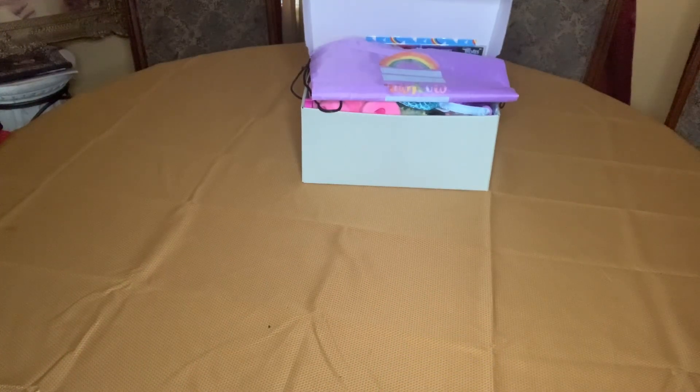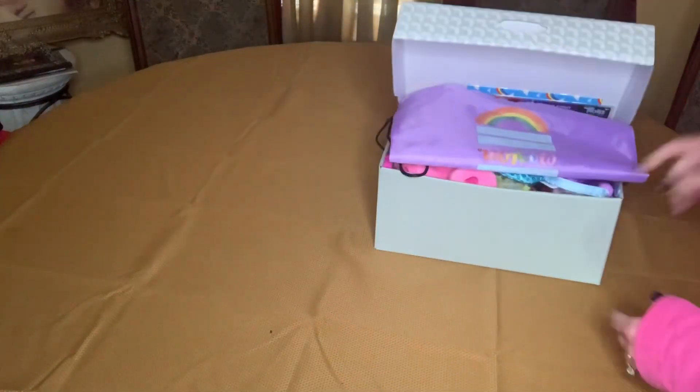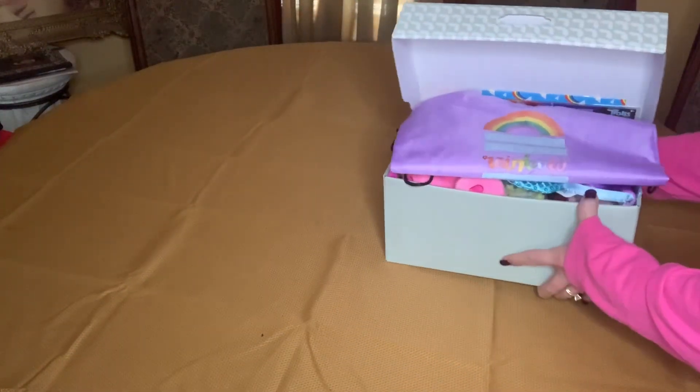Hi box buddies, this is Genie with Batman's Boxes. Welcome back to my channel. Today I'd like to share with you a box that I packed for a five to nine year old girl, and this is a Care Bear theme. So when she opens her box, this is what she will see.